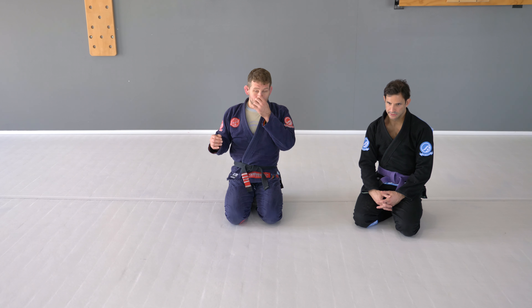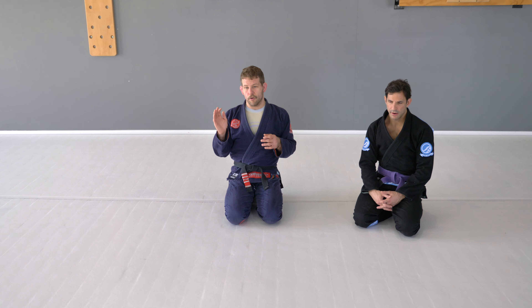If you're a higher level person — black belt, brown belt — if someone's good enough to put me in a side control, it's gonna be very hard to escape, so I better have real good confidence in my escapes.